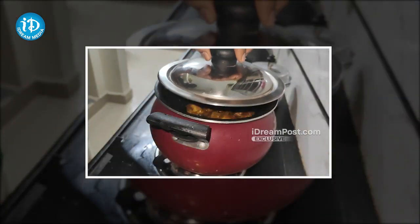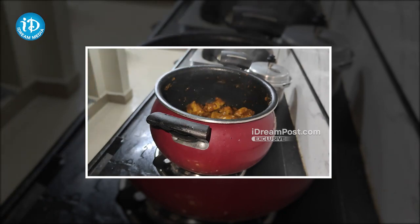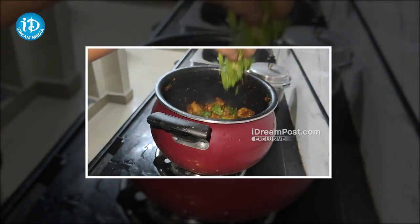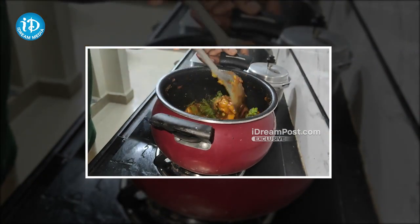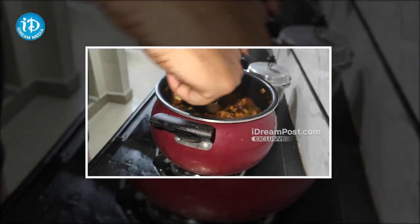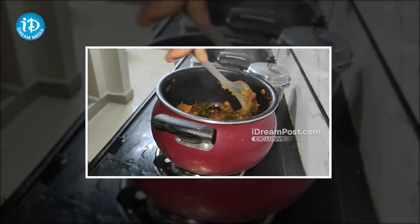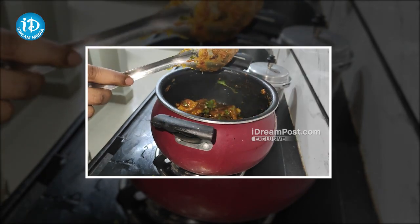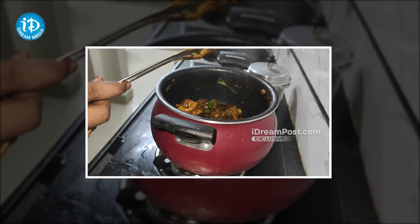This is the chicken masala. The chicken masala will be cooked for 2 minutes. After that, we will cut it, put the chicken curry in the bowl, garnish it, and I am going to show you how to serve the chicken curry.